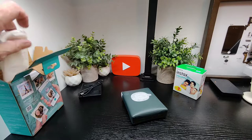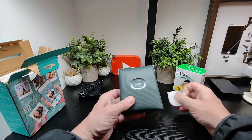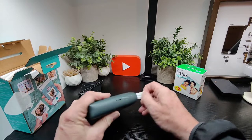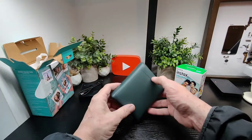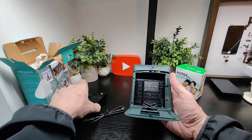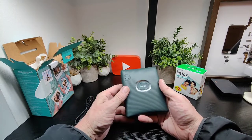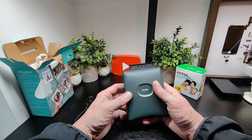We'll pop that into the box, pop this off here, and that's what it looks like at the front. In the back is where the film cartridge goes — as you know how they work, you match up the yellow, pop it in, close it, job done, and dispose of the top cards.